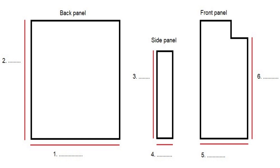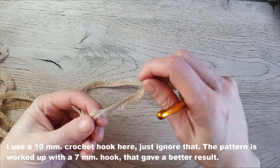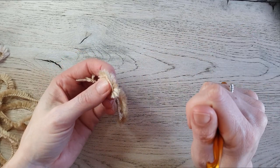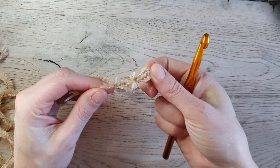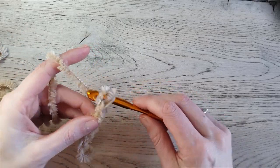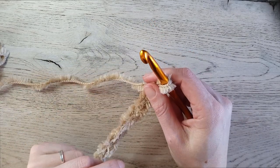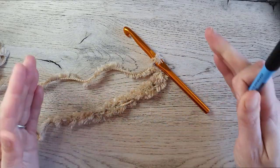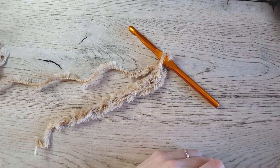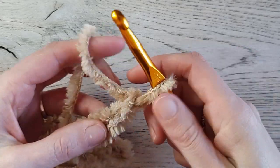Let's begin. We start by making the back panel. Chain the width you wrote down at number one — for me that is 48 centimeters or about 19 inches. Make a slip knot on your hook and chain until you have that length. When you've done that, add three more chains because working up the single crochets makes your work a little bit shorter, so we work three extra.